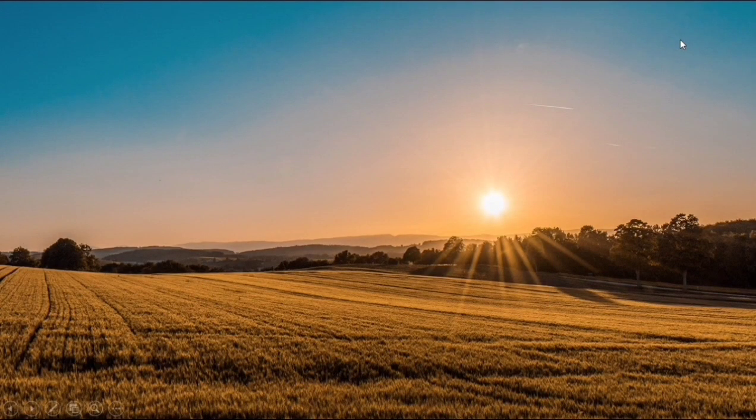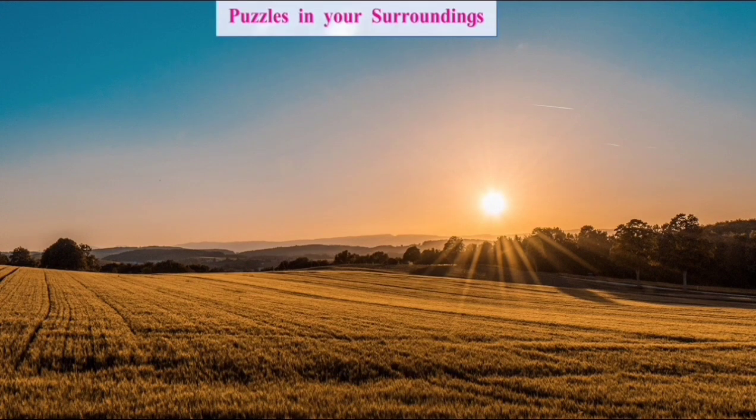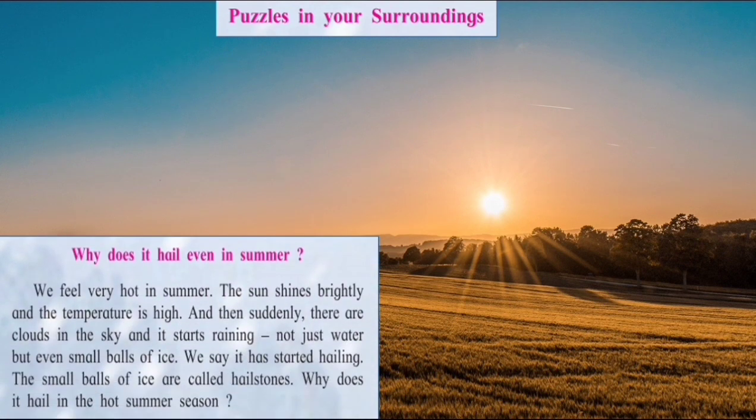Children, do you remember the Marathi poem which we read — 'Ghariya ghariya bingoria'? Tup tup tup tup padti gara, pat pat pat pat betchu sariya, pakkudu ni dharta o vitlu ni gelya, ghariya ghariya bingoria. Yes, today we are going to learn about some puzzles in our surroundings — why does it hail even in summer? The poem was about hailstones.